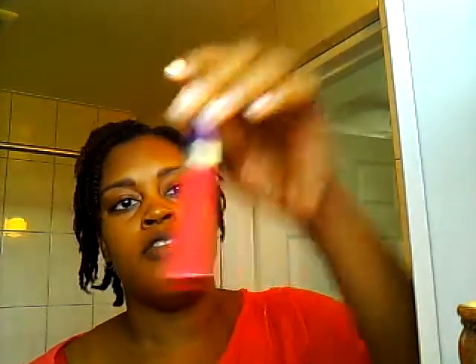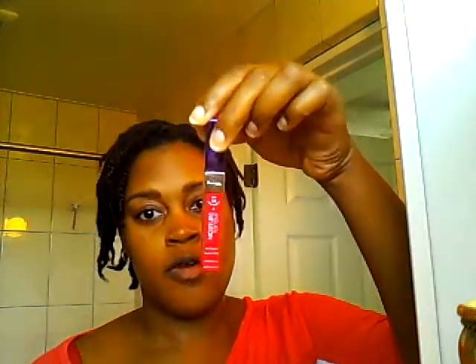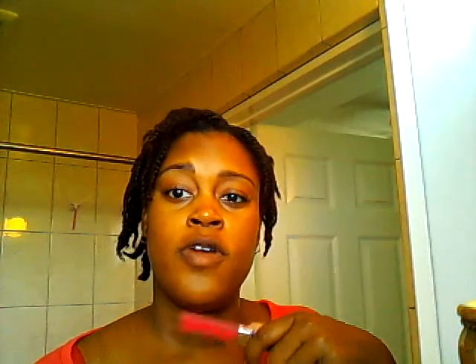I've also been loving Rimmel products. I love their lip glosses — this one is in Fuchsia Therapy 345. This is pretty much what I wear every day for all my looks. Except today is very plain: just eyebrows, washed face, moisturizer, and I just do my eyelashes with mascara.